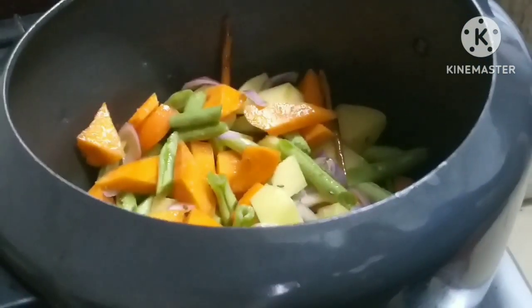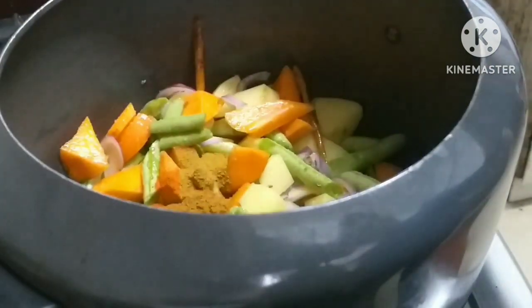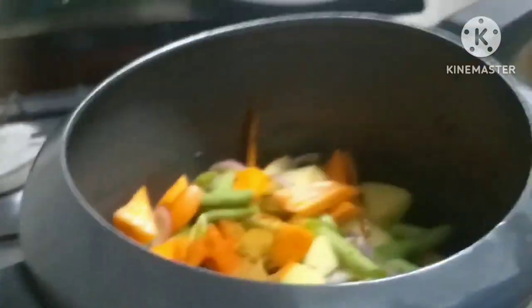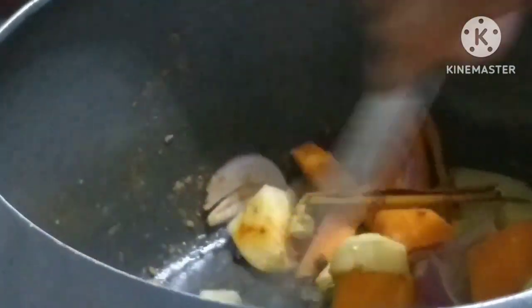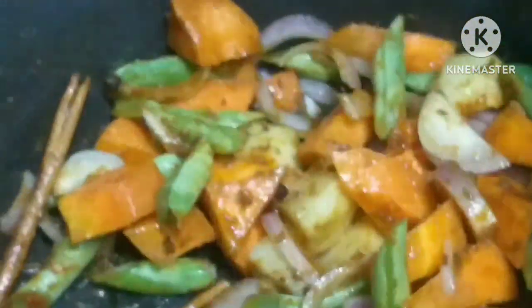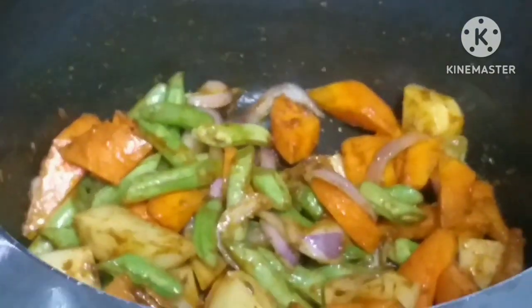I'm going to cook it. I'm going to make a little bit more fry. I'm going to put it in a little bit.